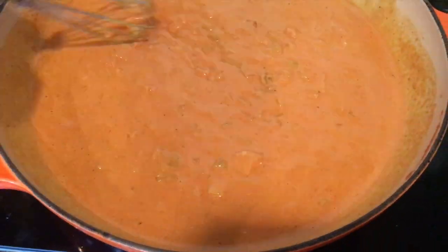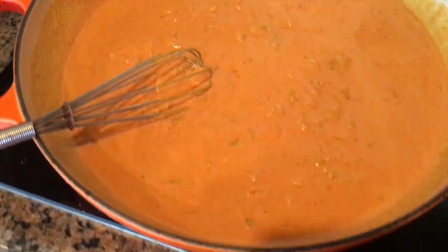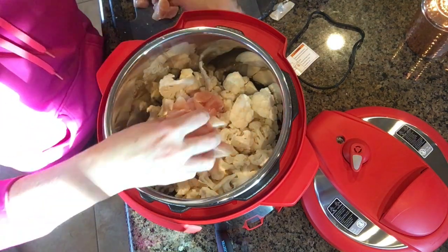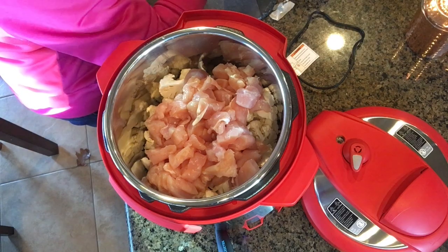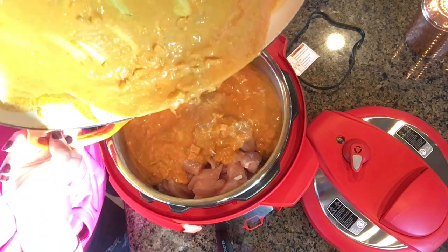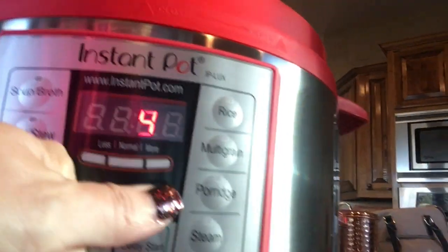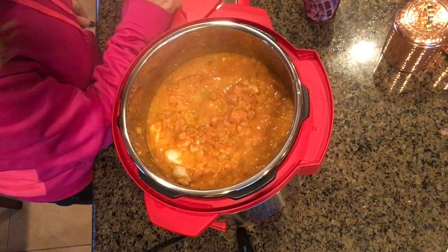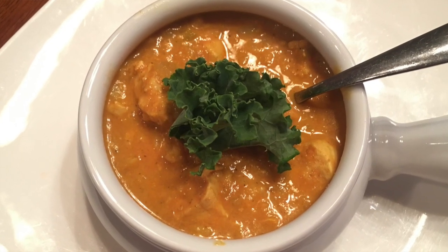Mix all the sauce ingredients together in a bowl, or you can do it on the stove and adjust to your taste and liking. Then pour the sauce into the pot, put your chicken and cauliflower in, give it a good stir, and turn it on. Be sure to check your instant pot recommendations for poultry — mine was about 9 to 12 minutes. It really doesn't take very long at all and it comes out super yummy and delicious.